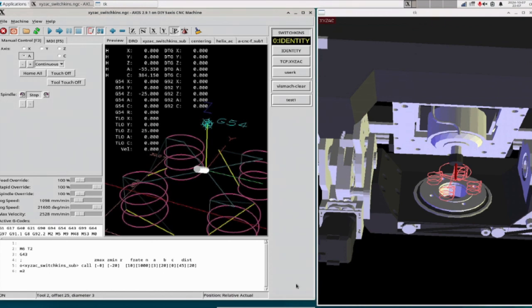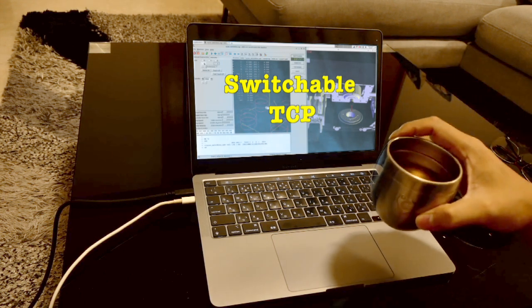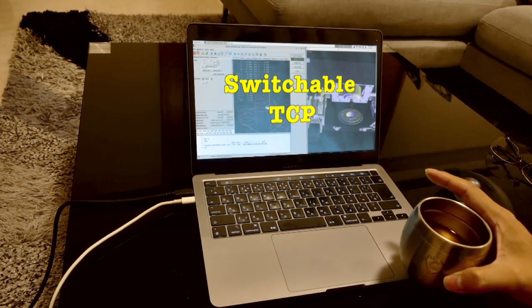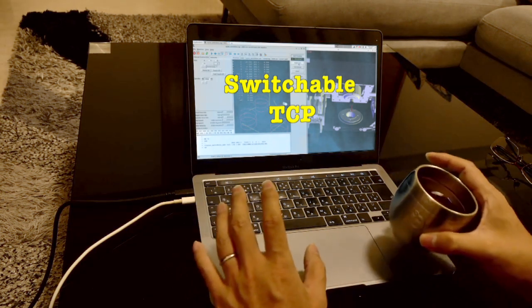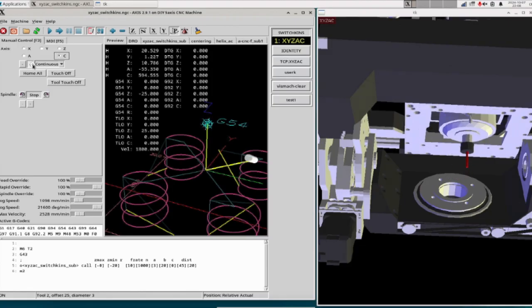The second benefit is accurate simulation, even with switchable TCP. TCP mode refers to a method where the machine controls movement based on the tool center point — the tip of the tool. This allows for precise control, even on complex cutting paths. Switchable TCP enables the operator to change between different kinematic models or control methods during operation. This flexibility allows for optimal control in various situations, ensuring efficient and accurate machining. When I switch from the normal coordinate system to TCP mode, the tool suddenly jumps to a different position in the Axis interface simulation, because the display coordinates cannot be changed. Vismic can accurately simulate the tool's movement even when you switch TCP modes. So no more tools suddenly teleporting across the screen — that's awfully convenient for those of us who use switchable TCP.